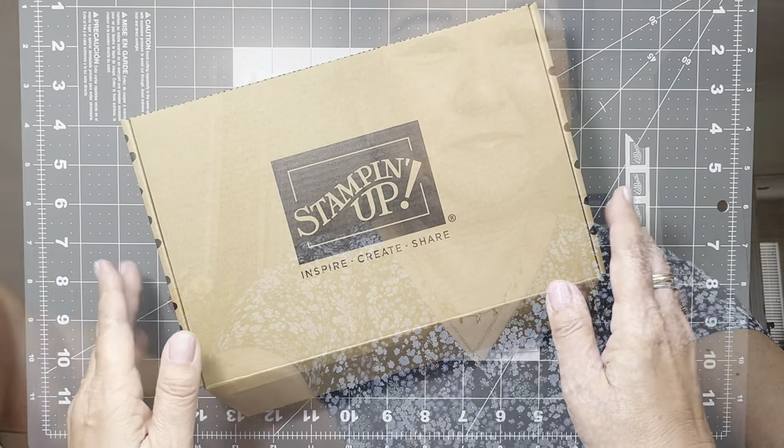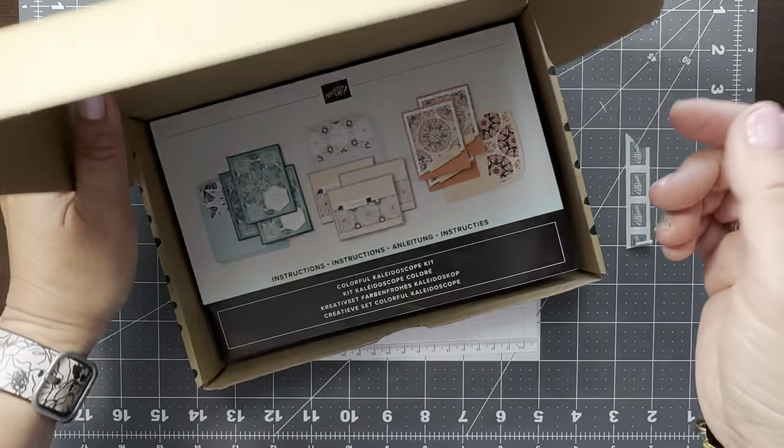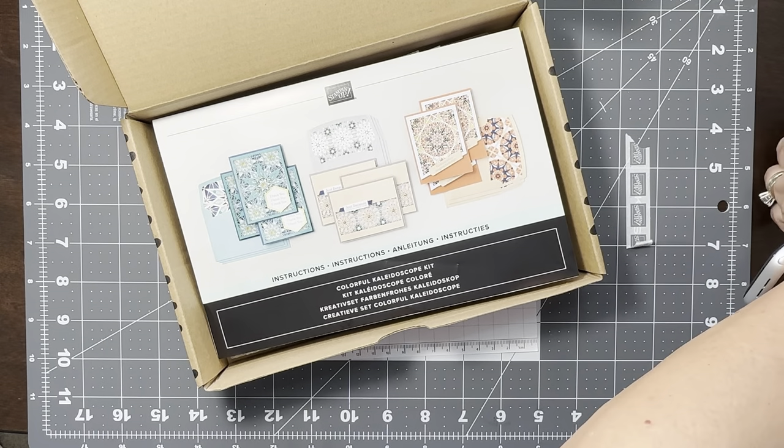Moving on with some simple projects today — as you know I'm traveling, so I wanted to share how even with minimal supplies you can still create on the road. So without further ado let me switch the camera around and let's get crafty. This week I brought with me one of the kits — it's a recent new kit called Colorful Kaleidoscope — and let me share with you the three card designs you can make.